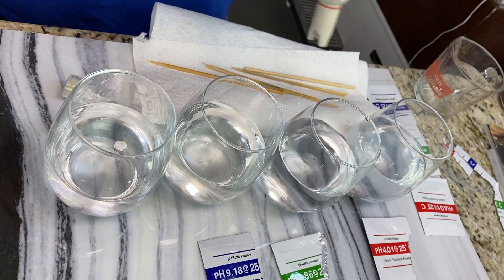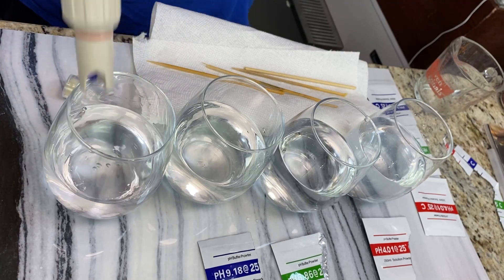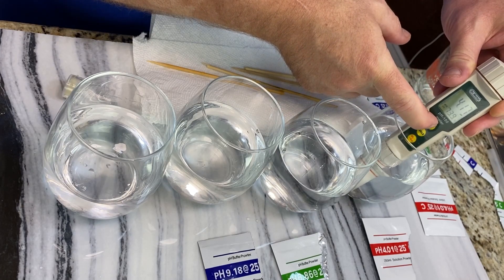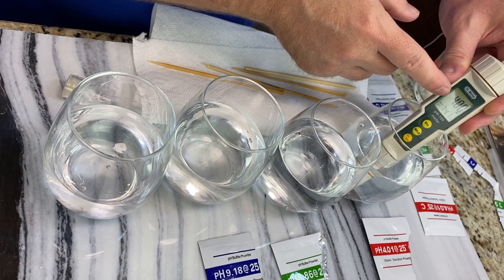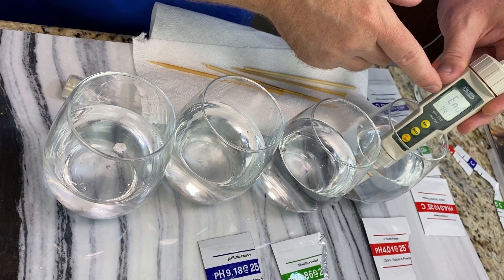Take it out, rinse it off in distilled water, then go to the 4.01 solution. Same thing — hit calibrate, hold it for three seconds, it pops up and says calibrate, then fixes it to 4.00 and saves it. Done.